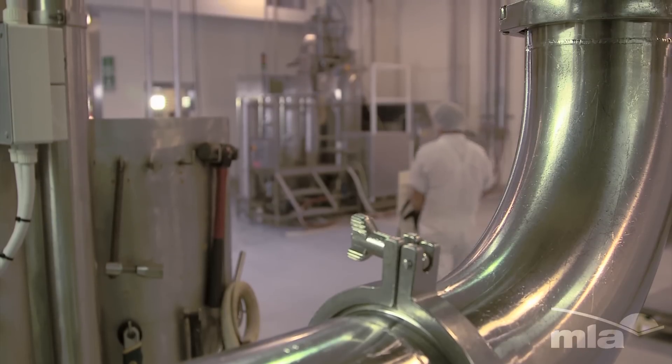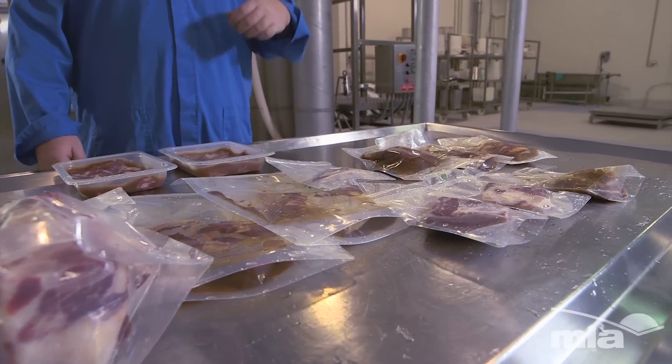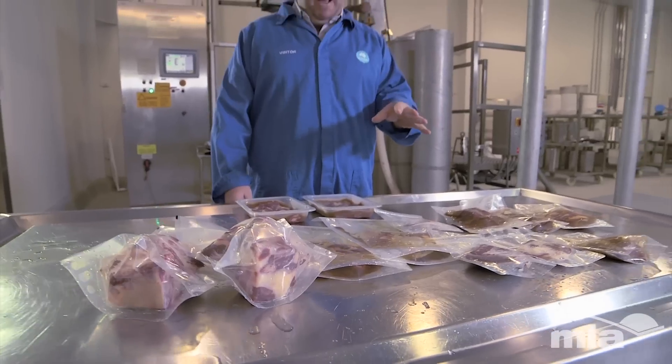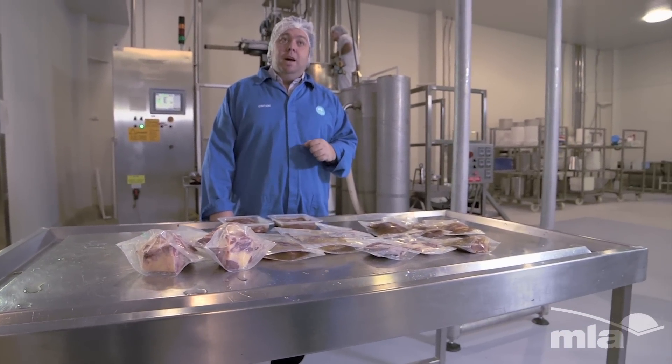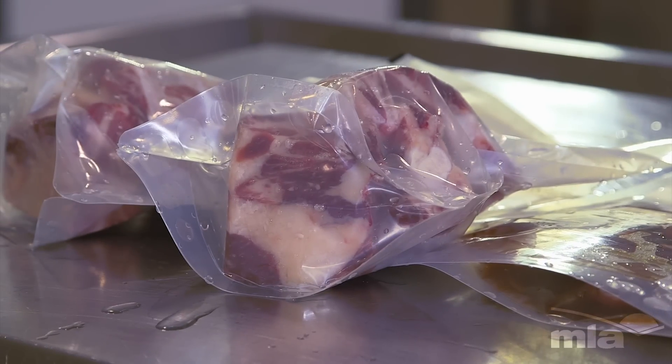What we're going to do today is put some product through the high pressure processing unit here at CSI Werribee. We've got some diced goat, some lamb forequarter, and some beef short ribs, packaged in retort-safe material. We've got some product with some sauce and some product that's raw.